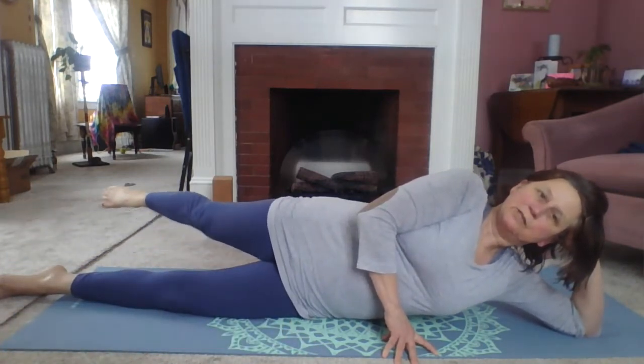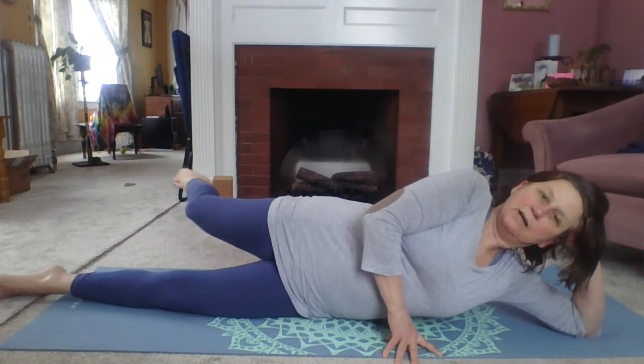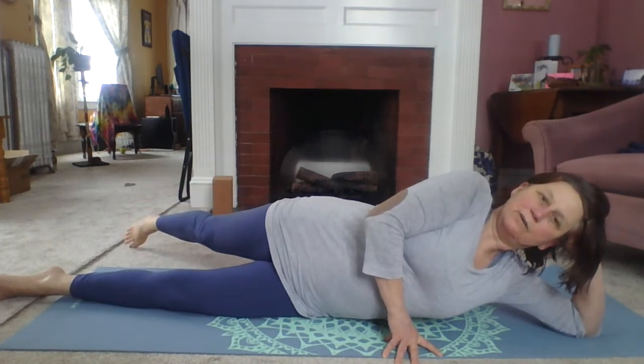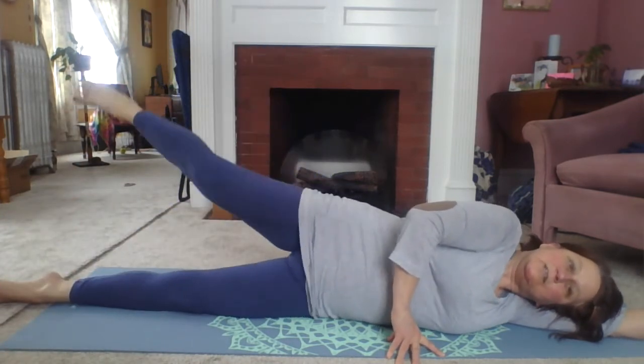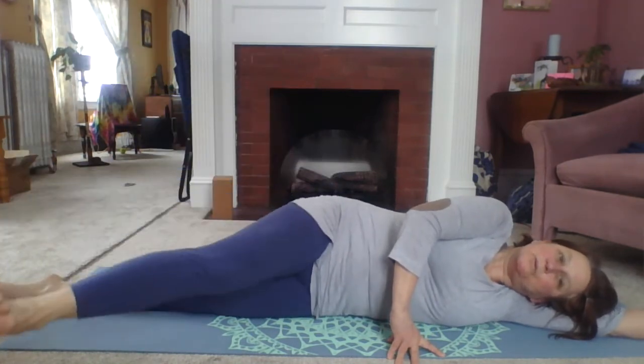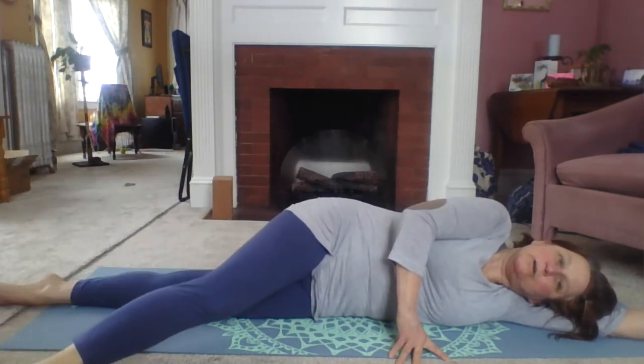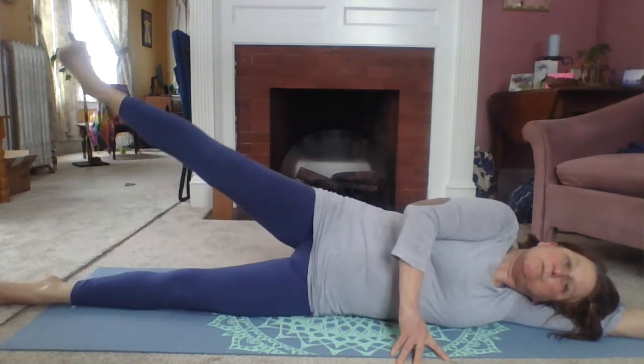Now we're going to reverse it. So you're reaching back, flex forward, pull the knee in, heel to butt, and stretch back. Flex forward, knee in, heel to butt, and stretch back. Last one — flex forward, knee, and reach back. Touch the toes down, lift that leg, heel down in front. So we're going to lift, internally rotate, lift, externally rotate. So maybe you can do a big full half moon here, or maybe your moon is going to be a little smaller — that's okay. Whatever you can manage today is perfect for today.